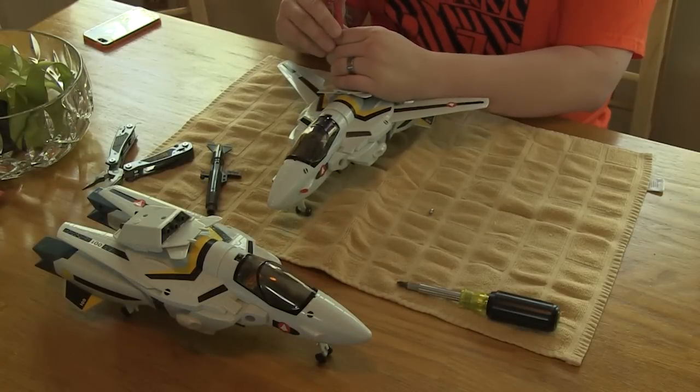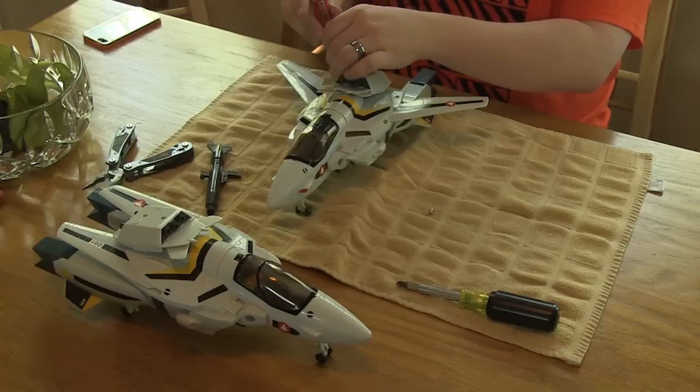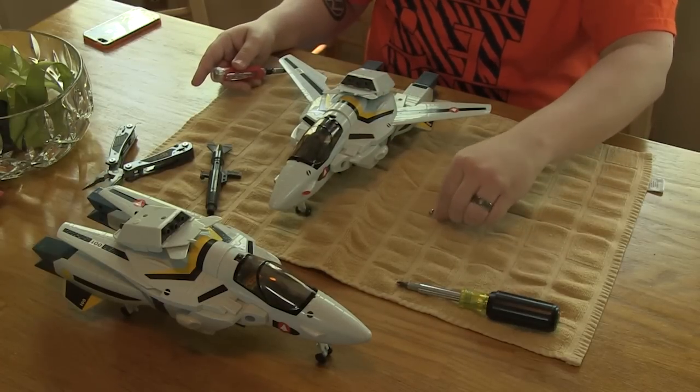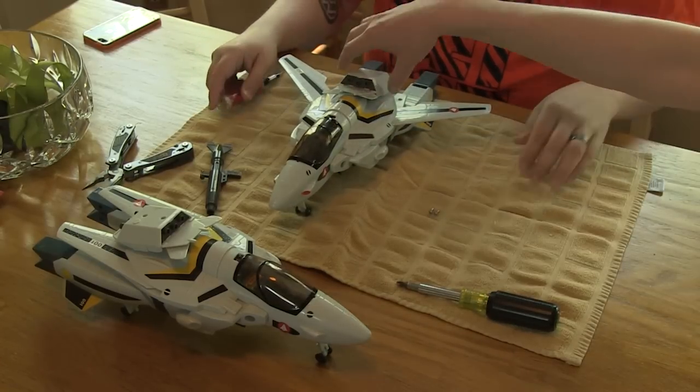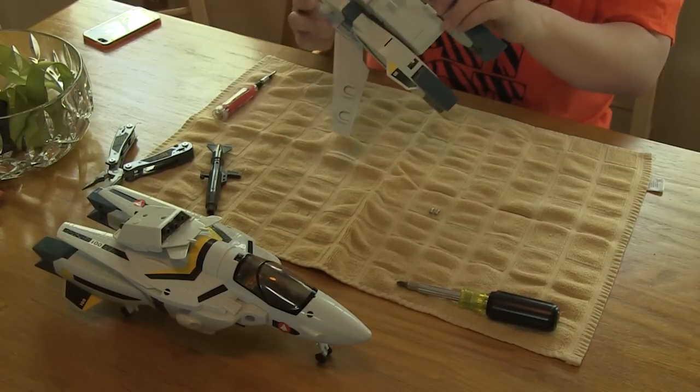I seriously just can't believe that that guy did that and then passed it off like he didn't know. If he's got other Veritechs and he knows them by the call sign and everything, the fact that he tried to play it off that he didn't know that was the wrong head — that's very shitty.